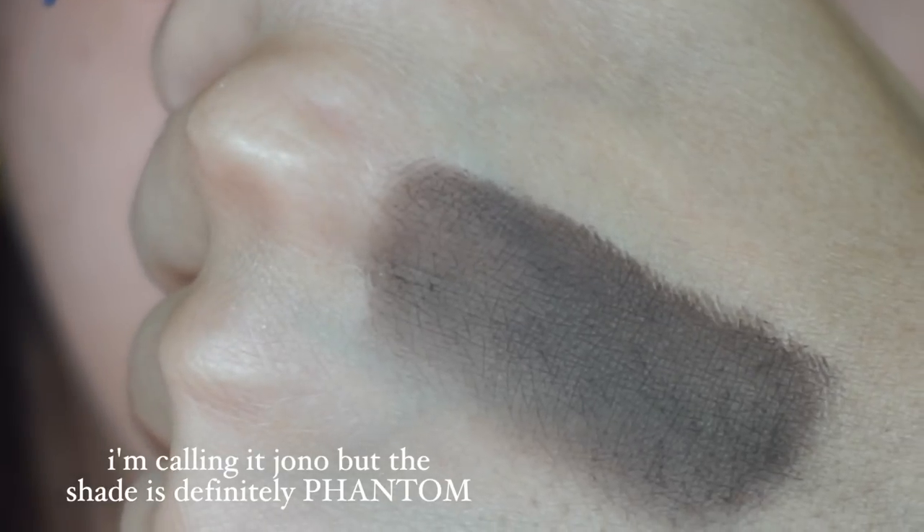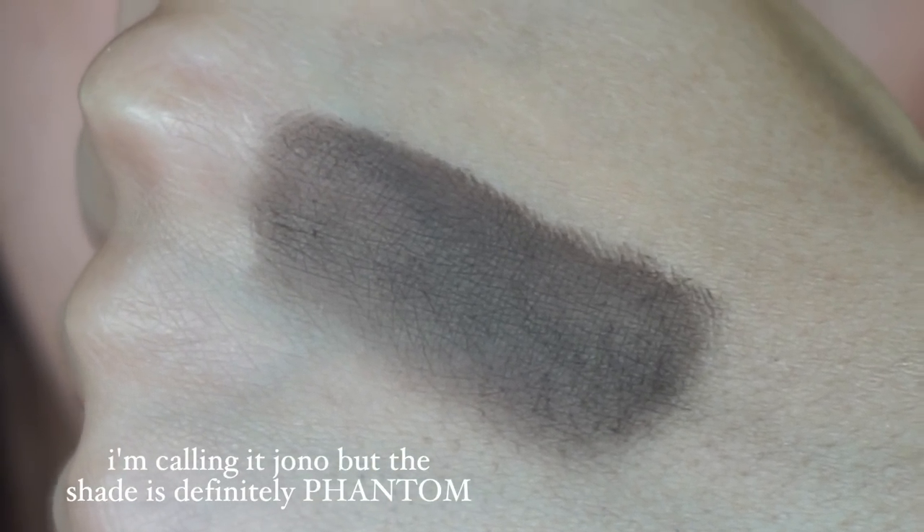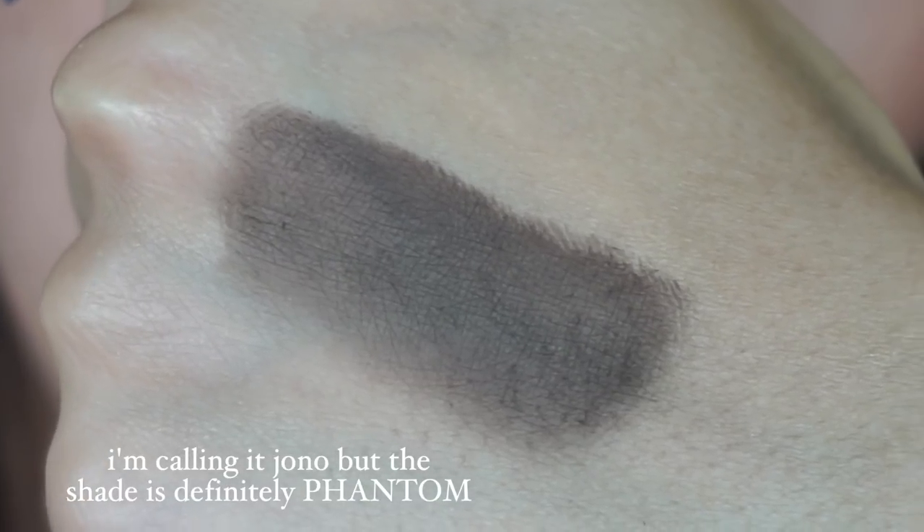Finally, we have the shade Phantom. Phantom is the good classic deep, dark brown — it's like a Sappho Jono, really gorgeous pigment. Use it for anything you like: smoking out the outer corner, as a liner, to smoke something out, all over the lid. This is the only one that's really truly matte in my personal opinion. If you don't have a good deep dark brown, this is a good one because it's pigmented, blendable, and not overly warm or cool — a really nice neutral tone that would work with any eye look.